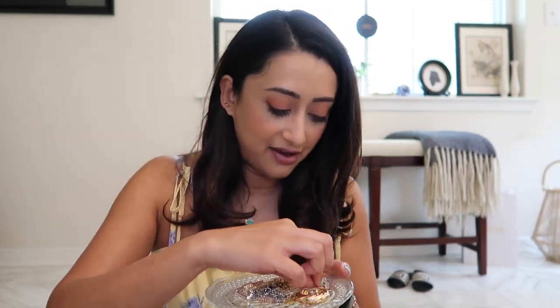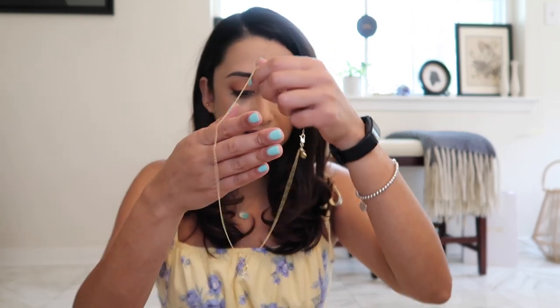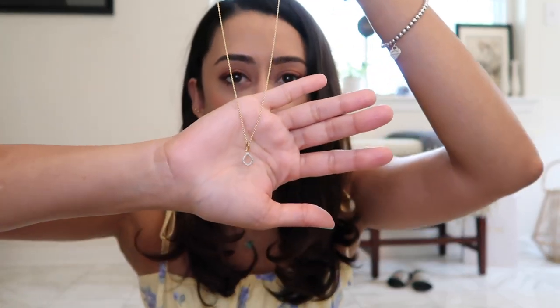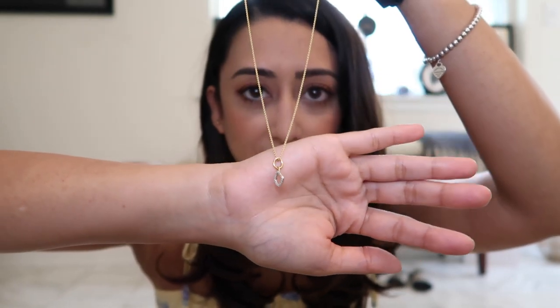And then I have a Monica Vinader mini kite necklace with diamonds — I got it in gold. It's really, really dainty and beautiful.